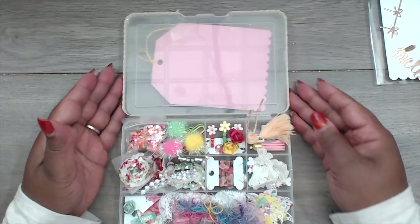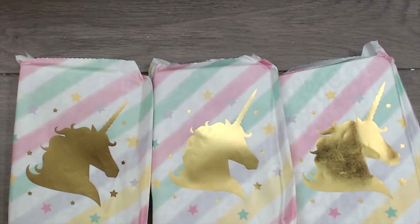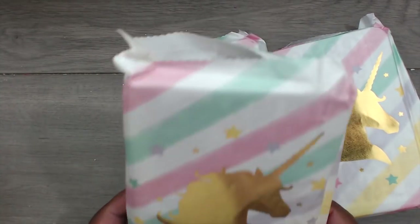Thank you so much, Latonya, for playing. You guys can check her out at Happy Scrappy 45. Next up is Michelle, and Michelle is 'Rica Lorena' here on YouTube. Her packages come in these really cute rainbow colorful paper bags.